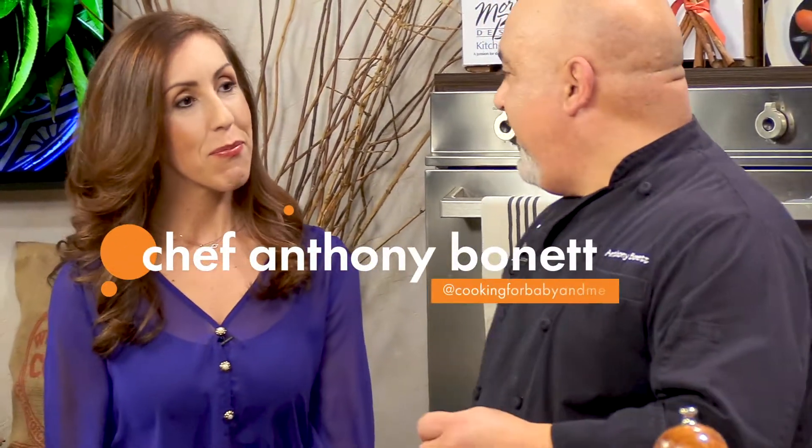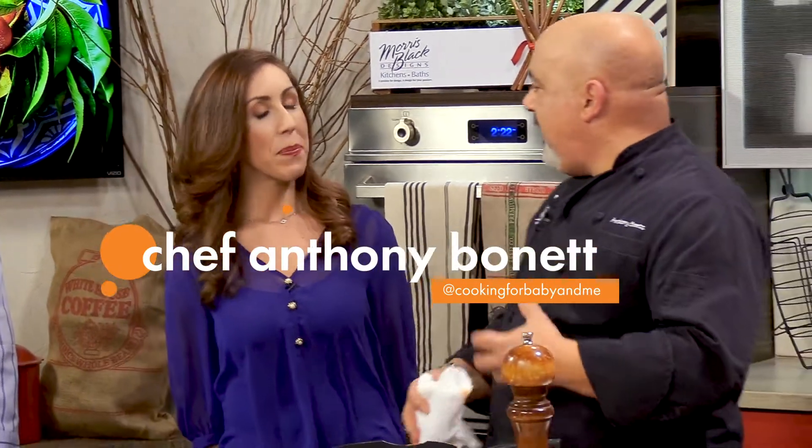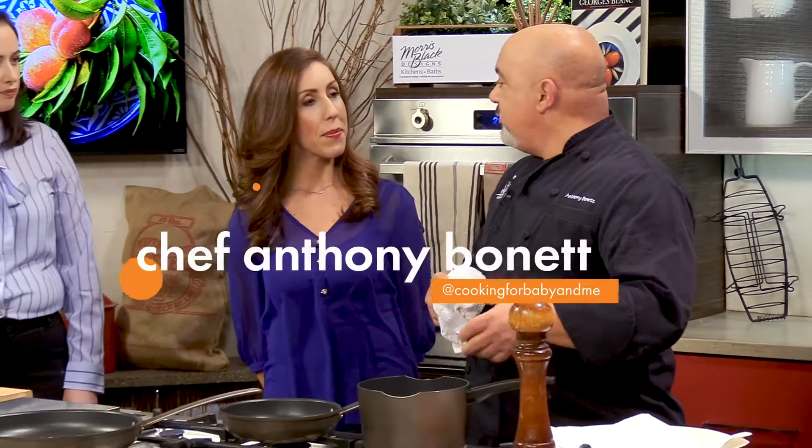We have a broccoli dish that's oriented towards adults with very adult flavors. It has anchovy and capers and lemon and olive oil, and we're going to finish it with crab meat. So it's a nice first course where it could be a great kind of luxurious side dish.